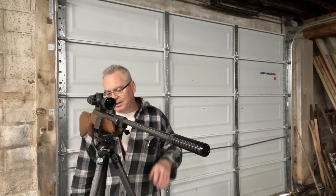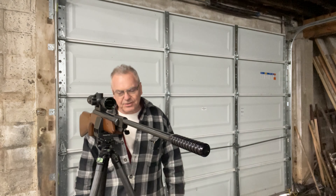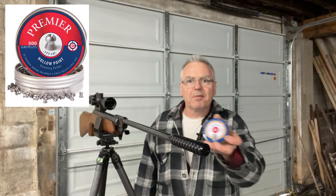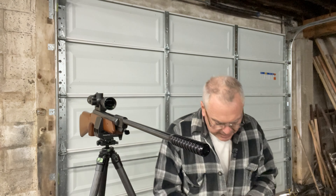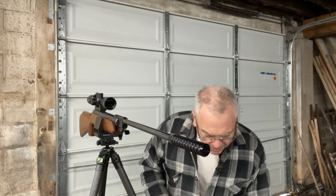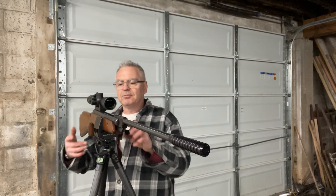I'm going to be shooting it off my Sunway photo tripod, so the groups might not be perfect, but it should help a lot — much better than shooting offhand. I've got a couple different kinds of pellets: I checked the zero with Crosman Premier hollow points, and I also have some RWS R10 match wadcutters and RWS Superdome domed 8.3-grain pellets. We'll do a few groups with each of those and see how we do.